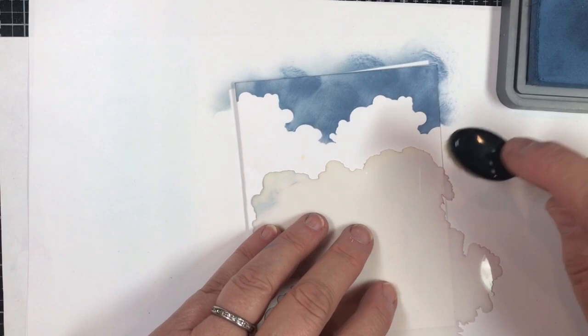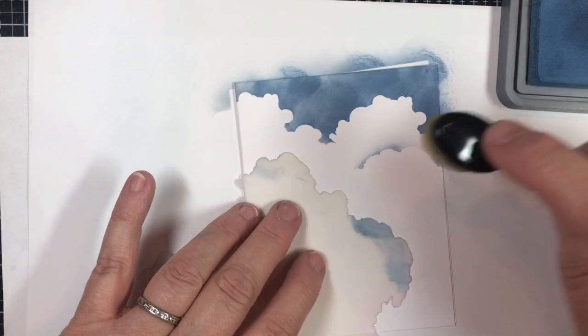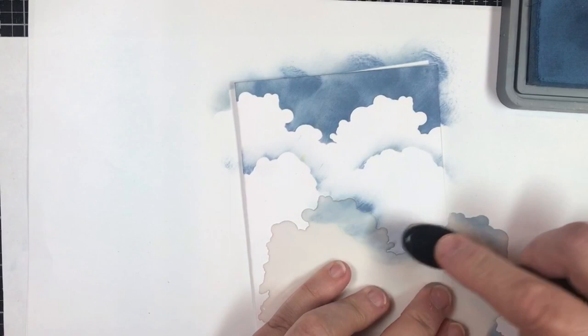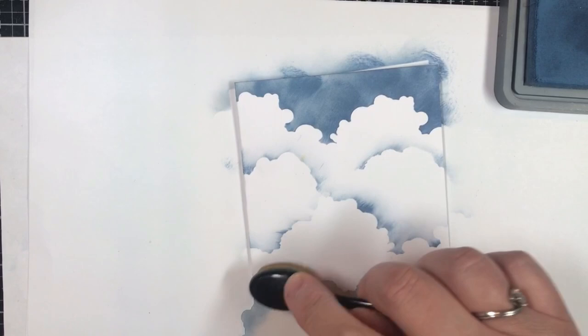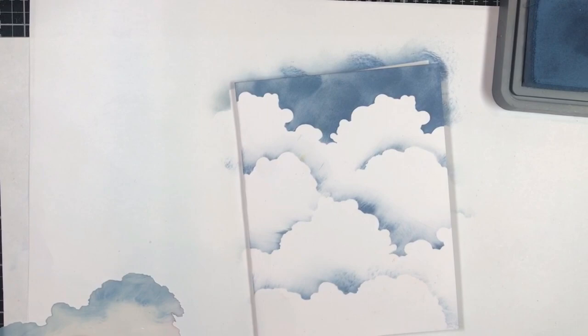Same Distress Oxide — very, very light touch. Like you're almost not even touching it and you're going to get the definition of those clouds. See how I'm just barely putting ink over the top of that? Just pushing a little out here and there, using different parts of the stencil. Very simple — that's the simplest way that you can add these clouds.